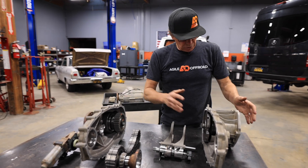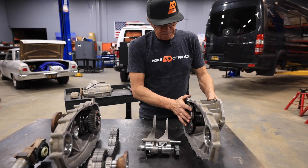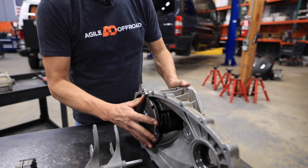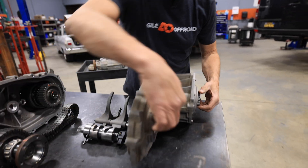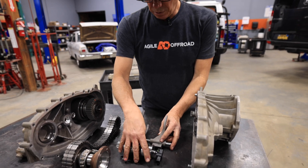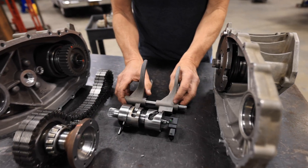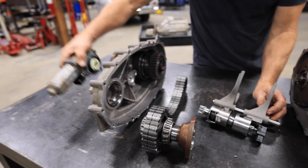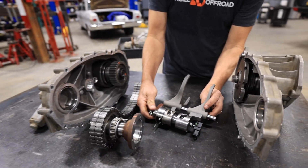Here are all the components. This is the front — you're getting power from your transmission in here. This is where the low range is changed. This is your output for the front drive shaft. These components in the middle are your shifting ramps, these are your shifting forks, and over here we've got our motor on the outside — it actually turns this device.